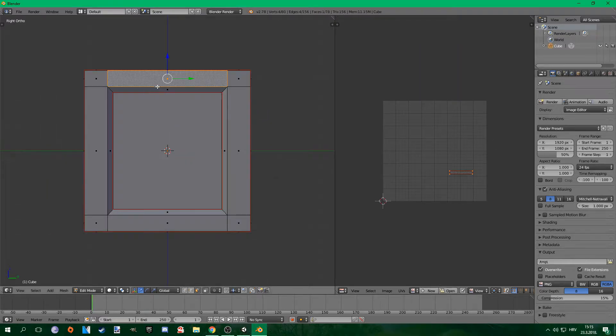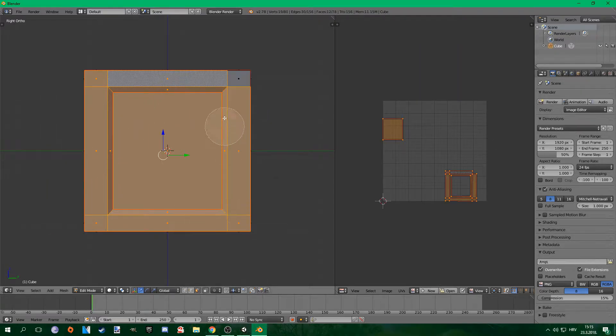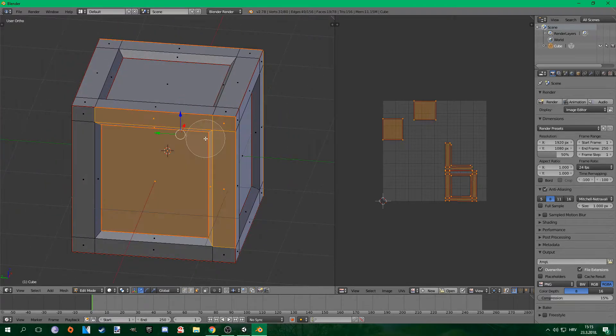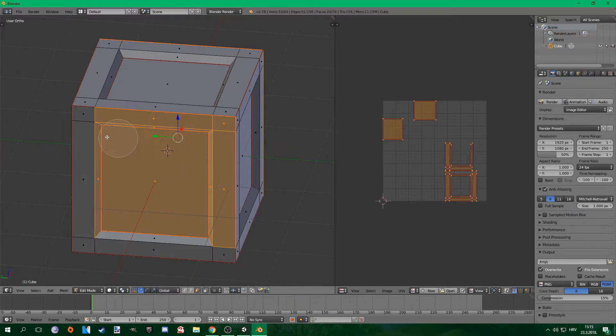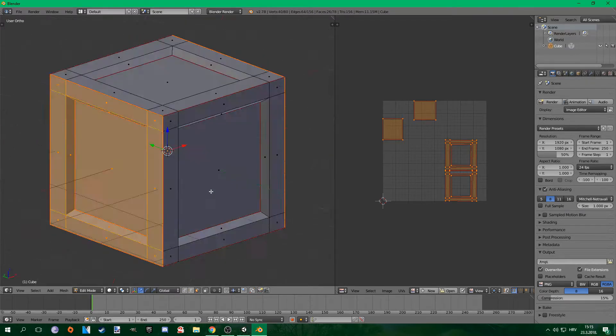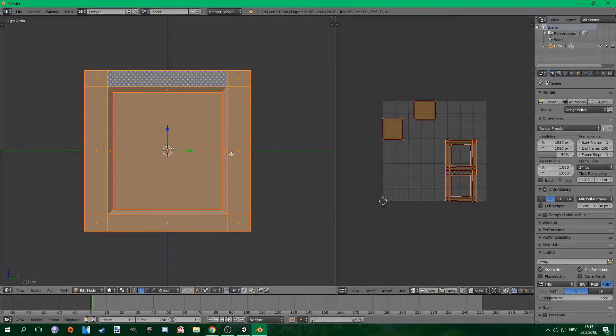Next, do the same thing for the right and left side of your crate. Press 3 on your numpad to show your right side, select that and also the left side, make sure you're in orthographic view, then press U and project from view. Move this to the side and remember those are your right and left faces.